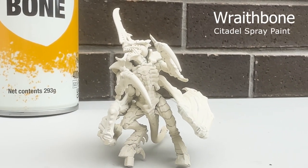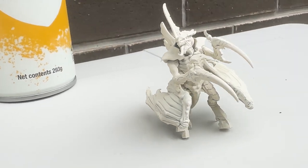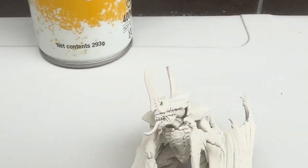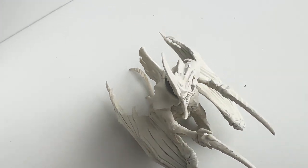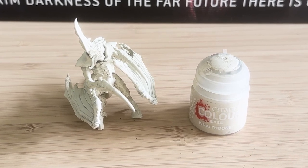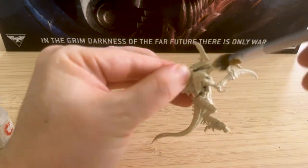So I use my Wraithbone spray here. I did a whole video comparing Wraithbone versus cheap white primer and I really couldn't find any benefit with it, but since I'd already bought it I thought I should use it. I did notice it was quite powdery - you can't really see it in the video. I'm not sure if that was because of the exceptional heat wave at the time, so let me know in the comments. I'm going to go over it again with a dry brush of Wraithbone, just to color match it and cover some of that weird powdery texture.